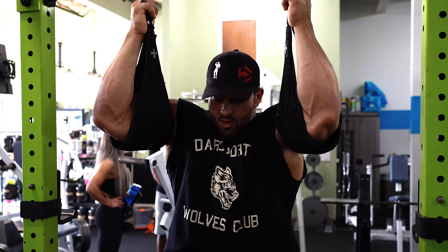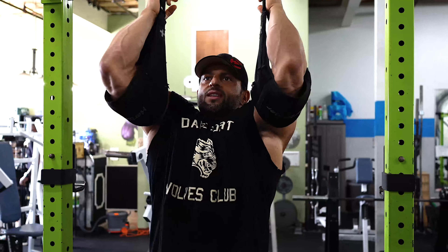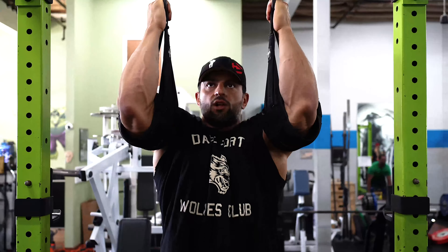I've been starting every workout with one exercise of abs — just one exercise, like six or seven sets or whatever feels good — simply because I get lazy at the end of the workout and I just want to go home. So instead of skimping on them, I do them in the beginning. Today is hanging leg raises.